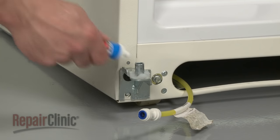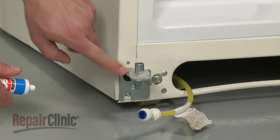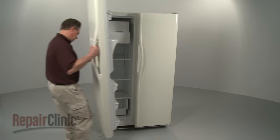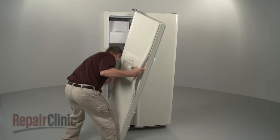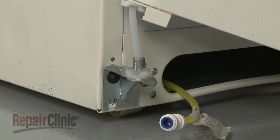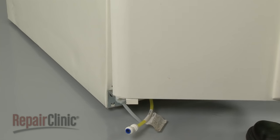When you're ready to remount the door, consider applying some silicone-based grease to the lower cam first. Now position the door. If you're replacing the freezer door, make sure the water dispenser tube is first inserted through the hole in the hinge pin, then slide the door onto the pin and close it.